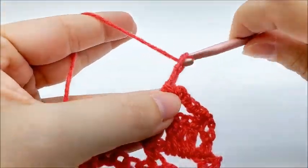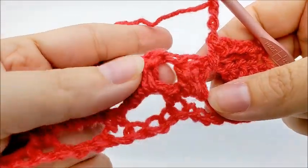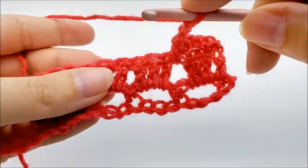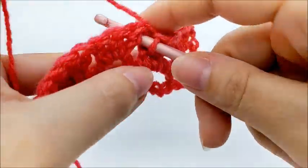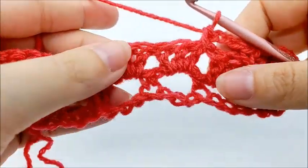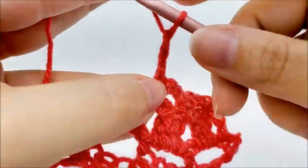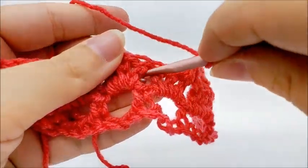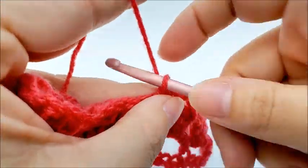Continue repeating: chain three, skip three double crochets, and single crochet in the space between the next two sets of three double crochets. Repeat this pattern all the way to the end of the row.